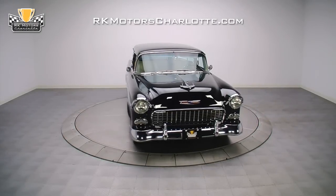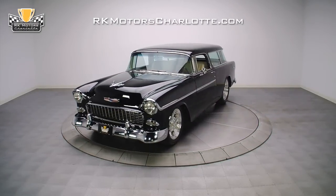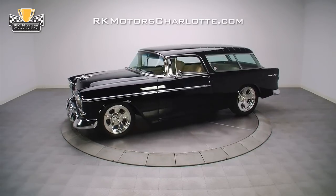If you're looking for a custom Tri-5 to be show ready and fun to drive, but a Bel Air is just too common and too cramped, this incredible 55 Nomad Pro Tour is just what you've been looking for.